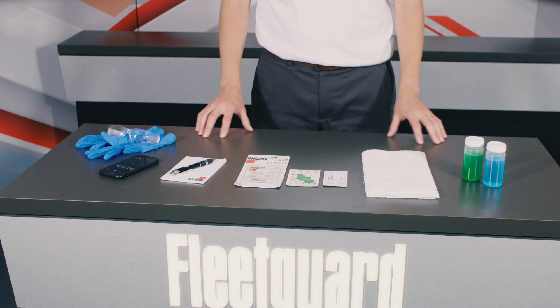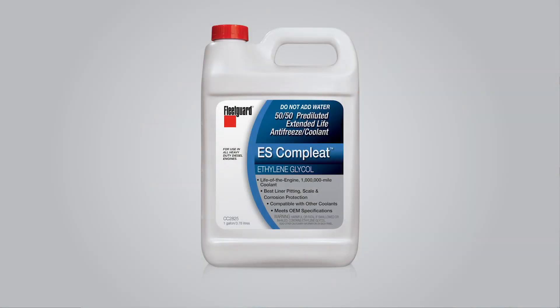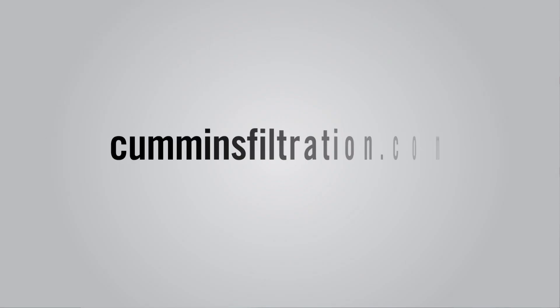For this demonstration, I will be testing a sample of Fleetguard ES Complete EG premix or 50-50. We won't cover coolant sampling procedures in this video, but you can find that information on our website as well.